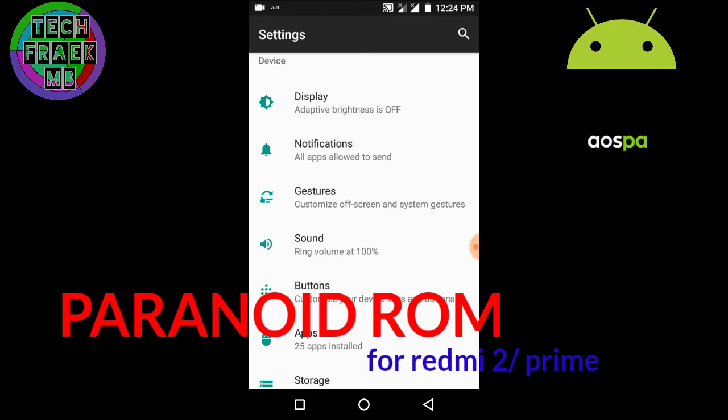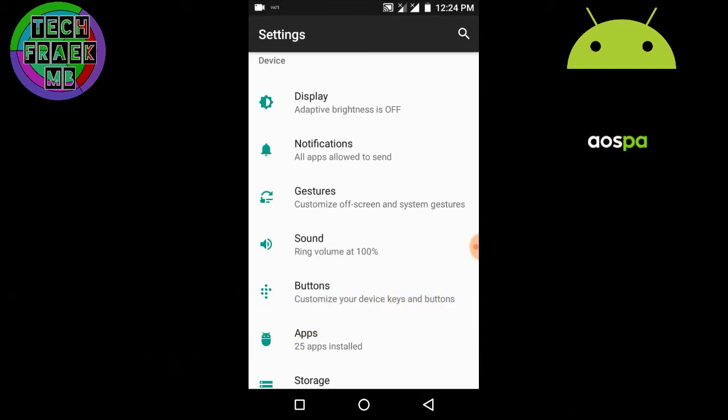Hey, what's up guys, this is Manik and in this video I'm going to review the Paranoid ROM for the Mi 2. This is a requested video by my subscriber. I finally found it because on XDA you won't be getting any updated link for this ROM.